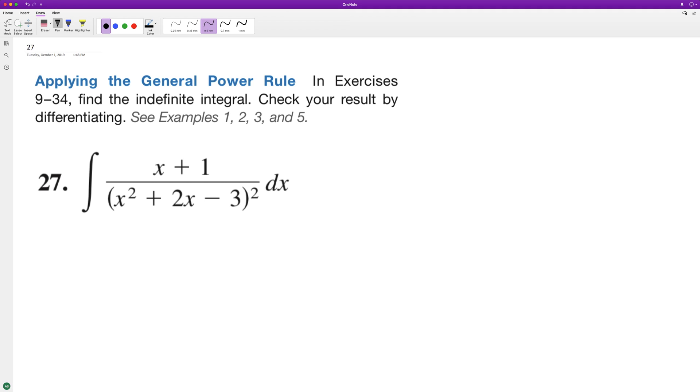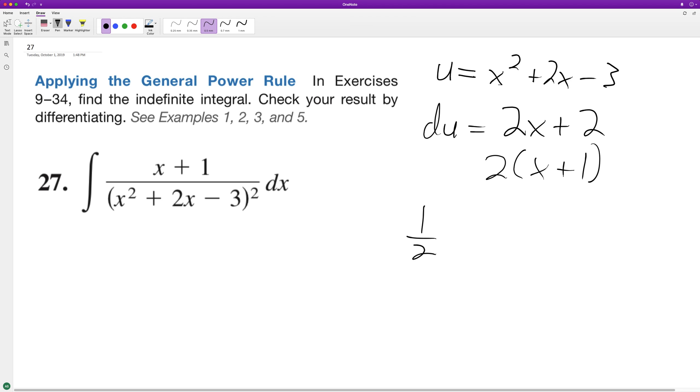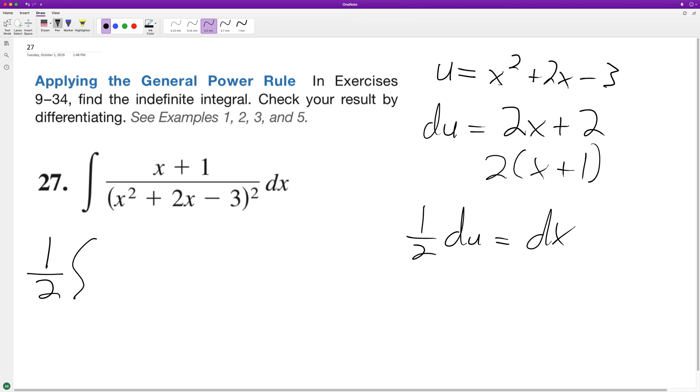What we need to do first — one thing that will help make this easier — is we can use u-substitution. So we'll set u equal to x squared plus 2x minus 3. Then we'll set du equal to the derivative of that, which is 2x plus 2. To get du equal to dx, we can factor out a 2, so we get x plus 1. So 1 half du is equal to dx. We need to do that, otherwise we won't get the correct solution when we integrate. So we can put the 1 half out in front of the integration sign.